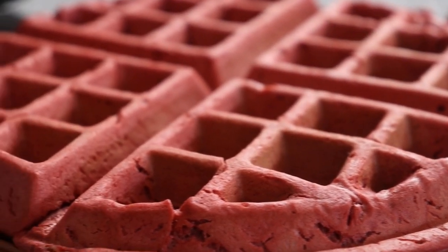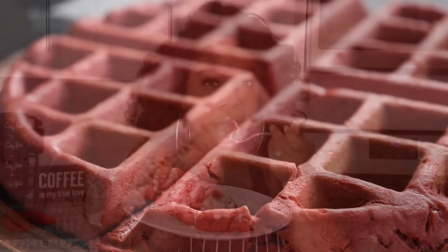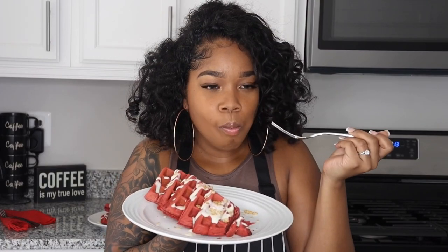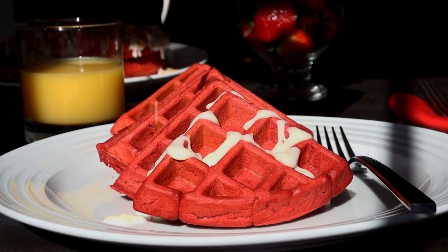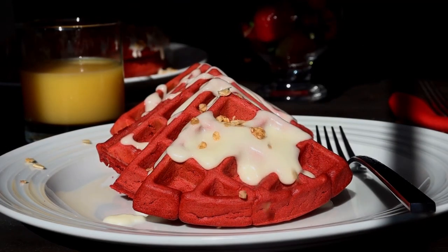Be sure to like, comment, and subscribe if you enjoyed this video. Time for the taste test — and y'all know it was good. If you decide to recreate this recipe be sure to tag me on Instagram at Chaz's Cuisine Story.